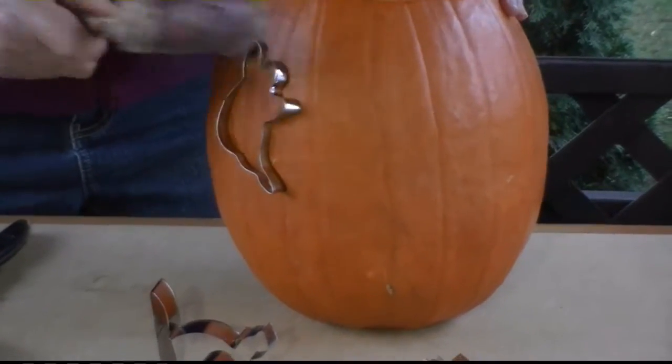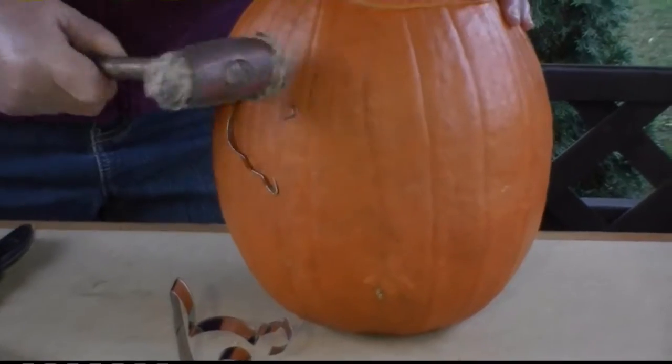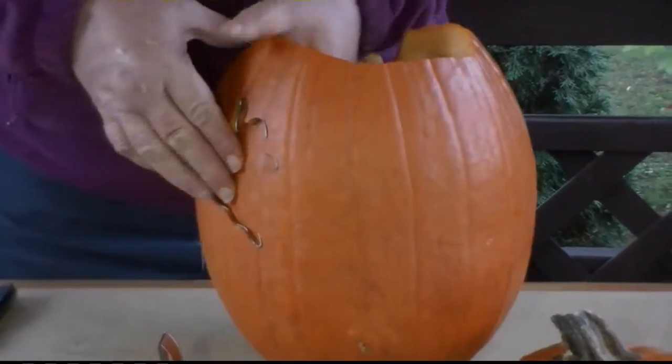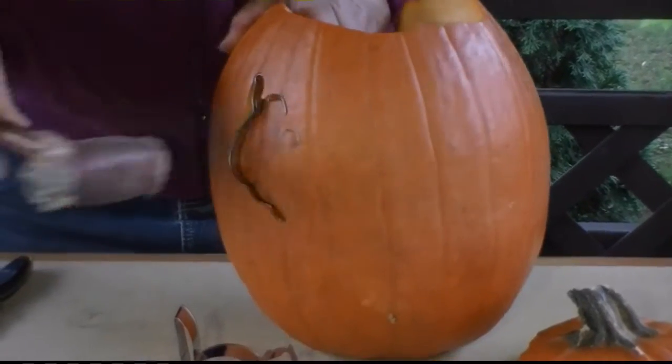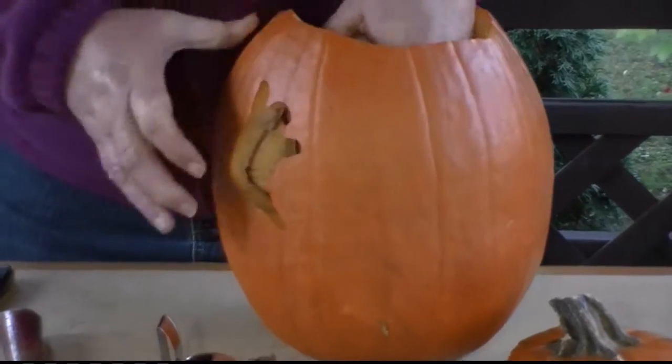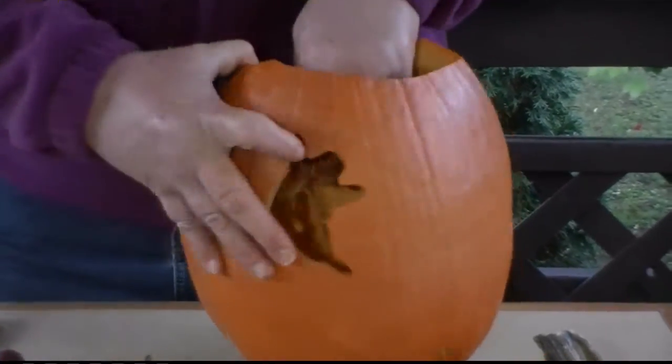Once you get it in the slot, give it a good whack. The pumpkin's pretty flexible, and you've got to hit it enough to get it to go through. Now you have the shape of a ghost.